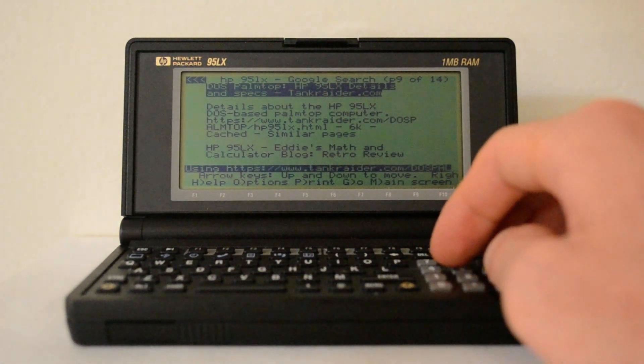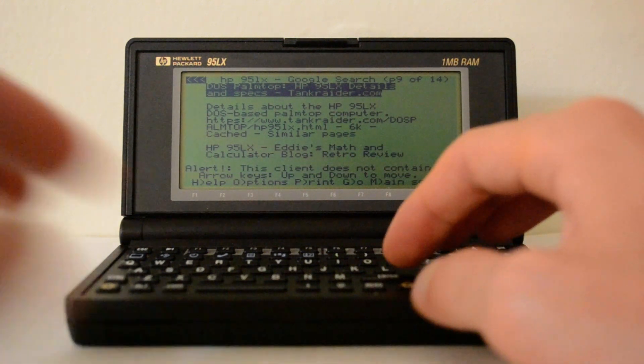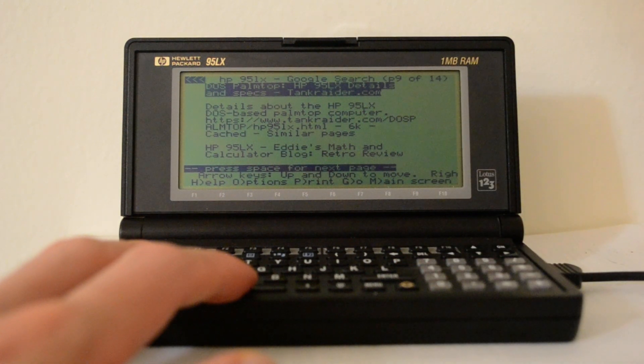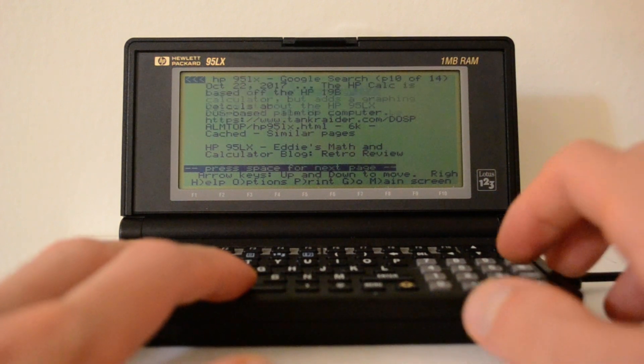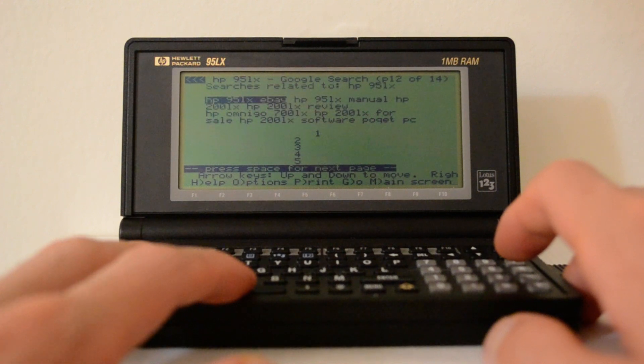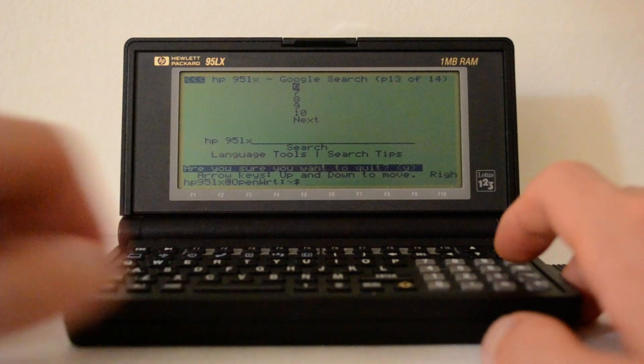Some of those links are HTTPS, so they're not going to work directly. I do have a proxy I use — that converts HTTPS links back to HTTP — and it works in this browser. That's showing you that even on this 40 by 16 display you can do basic web browsing, which is really delightful with a machine this old.